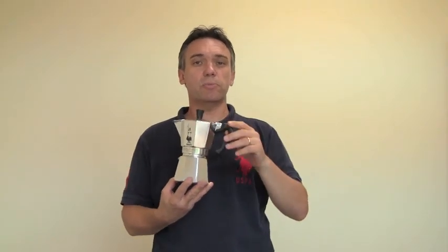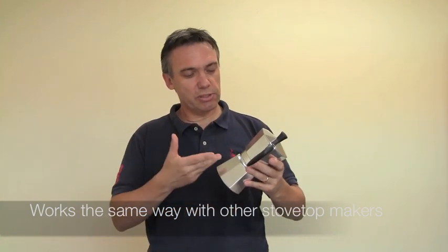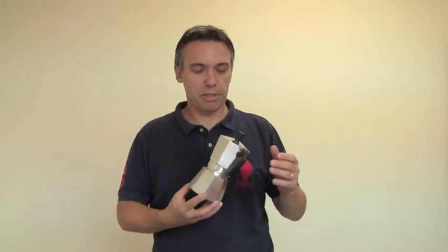I'm using as an example the six cup stovetop espresso maker made by Bialetti called the Moka Express. This is an aluminum espresso maker, and it's pretty much the same way of changing a gasket with all of the stovetop espresso makers out there, whether they are stainless steel or aluminum or whatever material it might be.